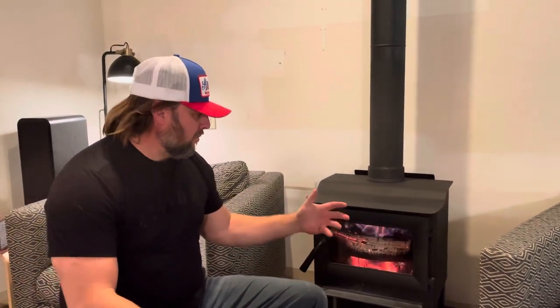First of all, this was the cheapest EPA-approved wood stove that Menards carries. It was like $573 on sale, and it came in two days after we ordered it — really quick.